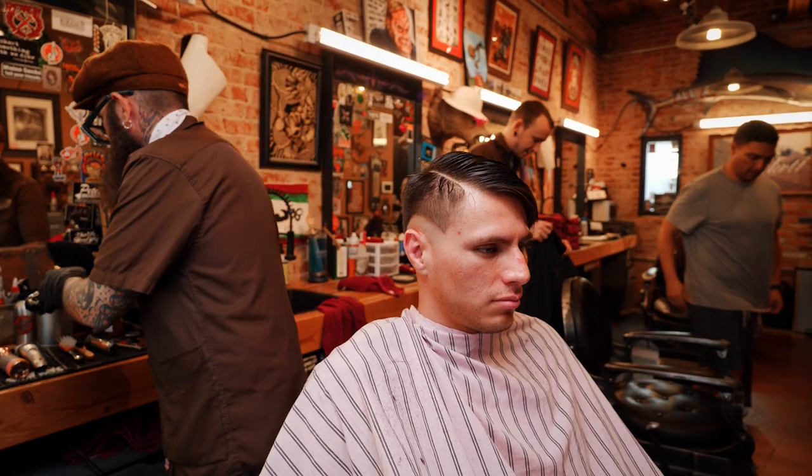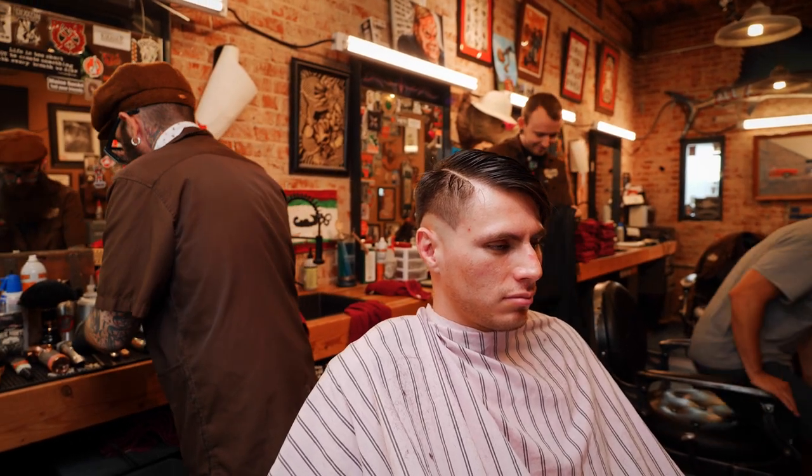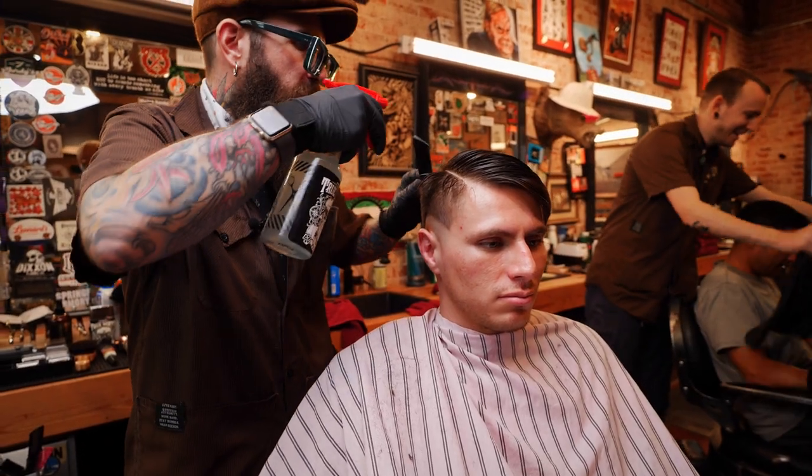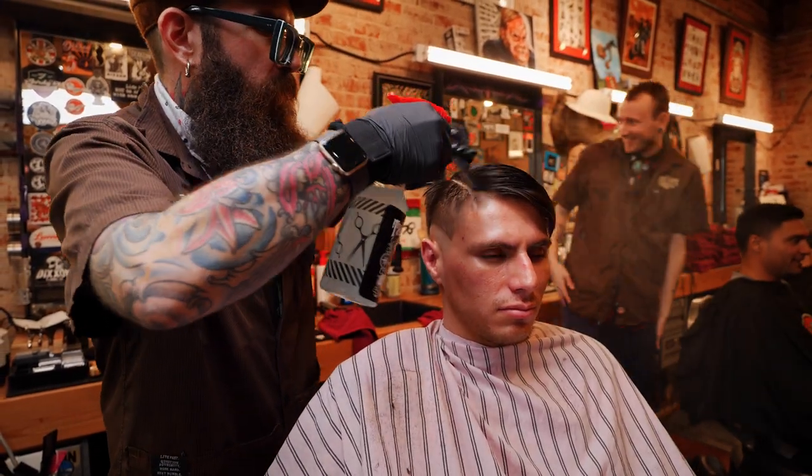Now while his hair's still wet I'm just gonna cut the top some, and then we'll do some fading, and then I'll dry and do the rest dry.